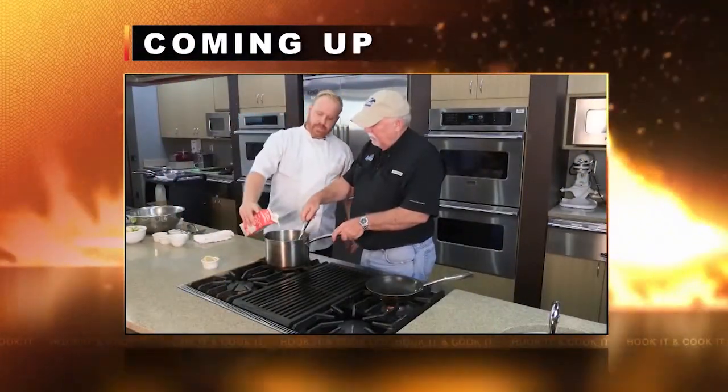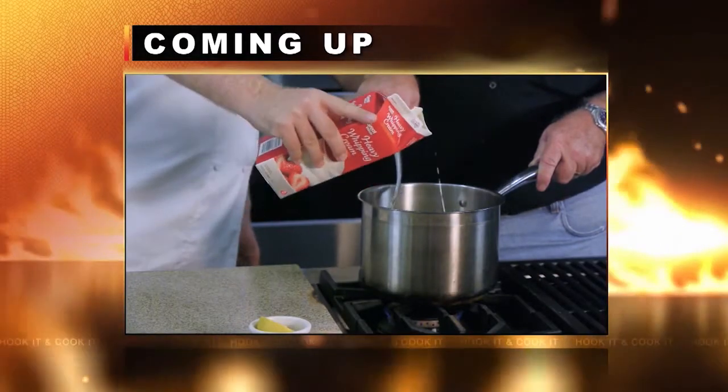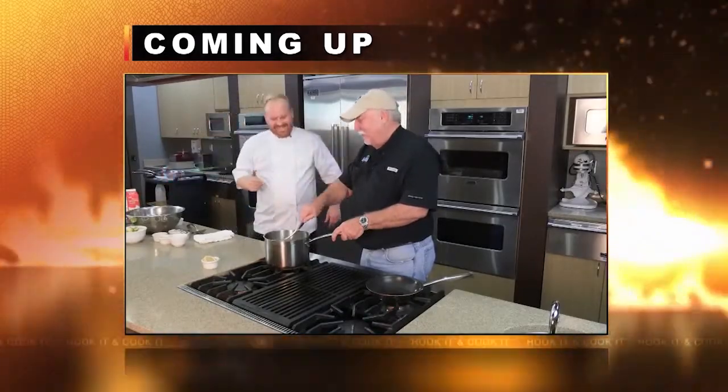All right, we've caught our cobia, and later you'll learn the proper technique for blackening it. But first, let's roast some Brussels sprouts and make our cauliflower puree. If you notice, it's got plenty of butter and heavy cream — it tastes very good, but it's not part of your diet. Well, that's one of God's little tricks: anything that tastes good is not necessarily good for you, right?